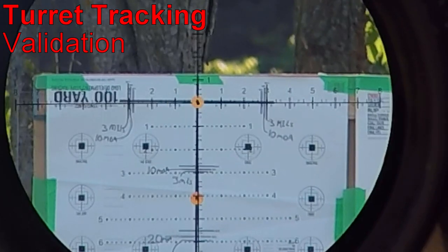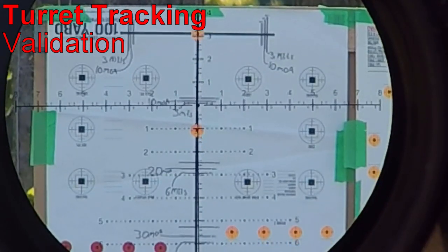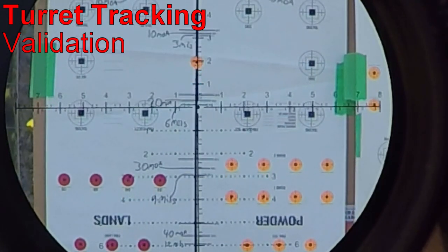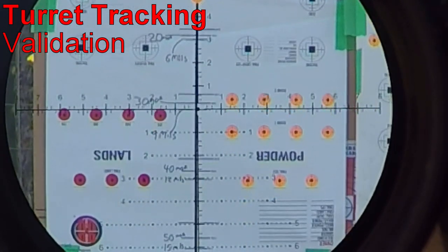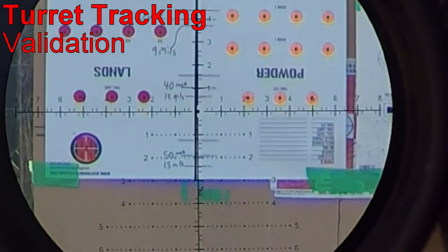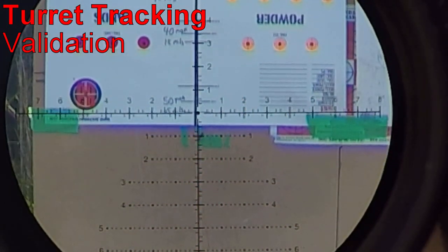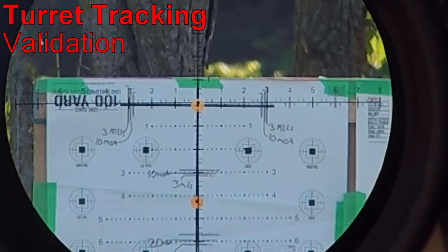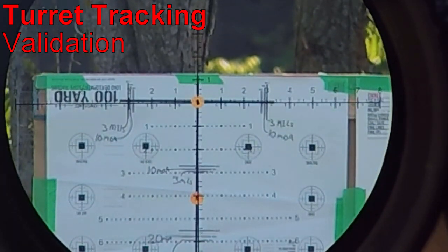Now let's check the elevation tracking. Three mils looks good. Six mils looks good. Nine mils looks good. Twelve. And fifteen. Damn — spot on. And back to zero. Very nice.